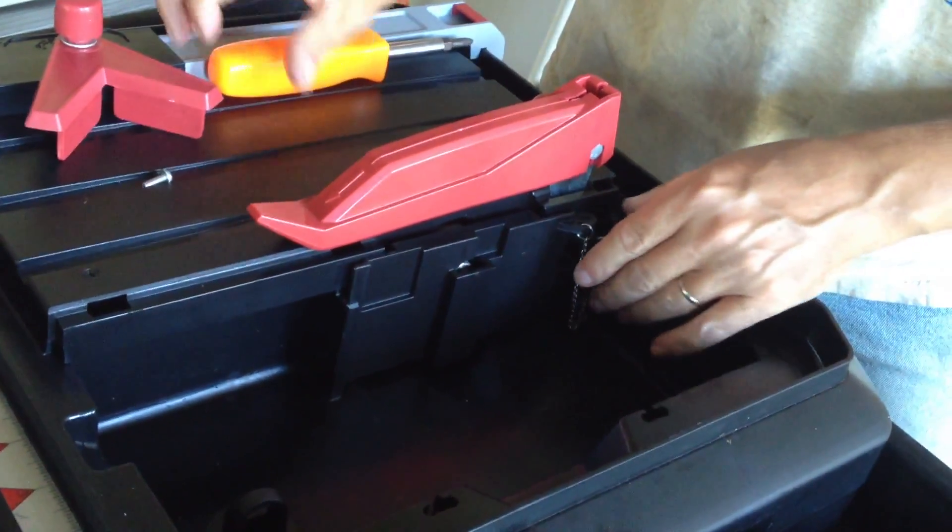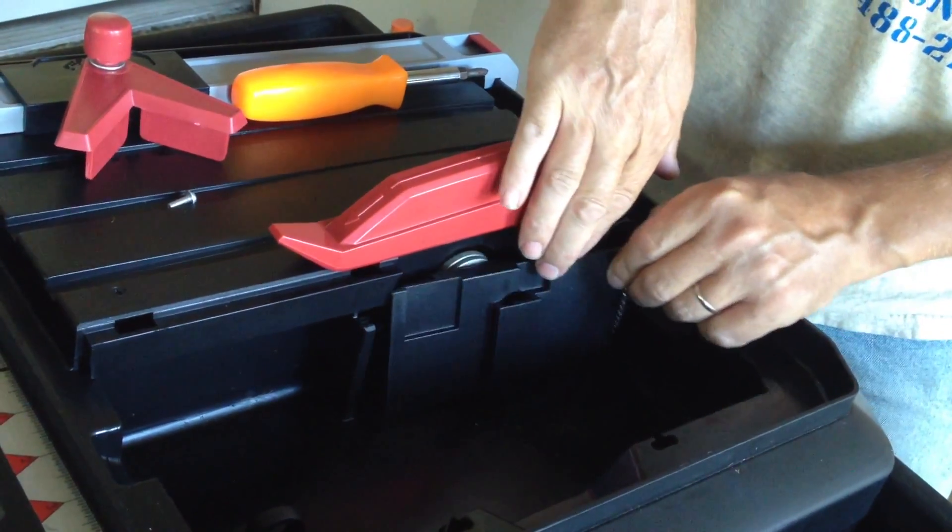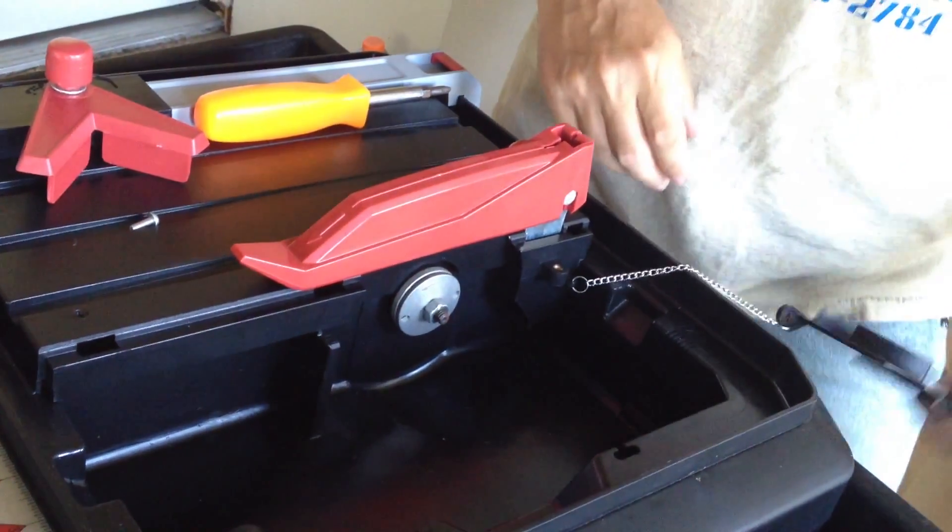After you get that screw out, this door slides out in the back — it just slides on out of there. They've got a chain on it so you don't lose it.